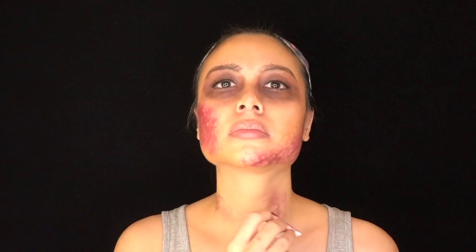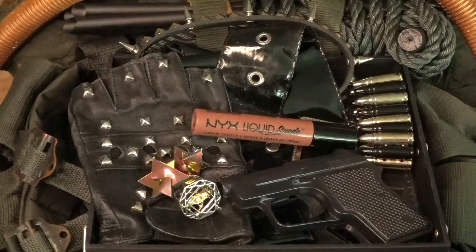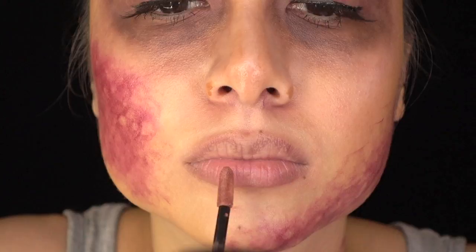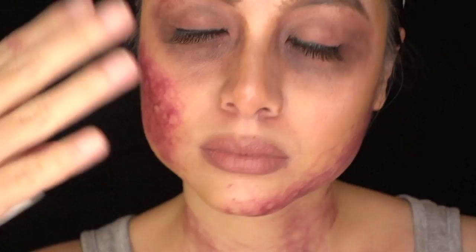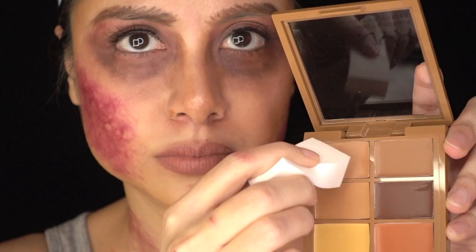I also added some to my neck to make it look like someone tried to grab me. For my lips, I used NYX's Liquid Suede in Soft Spoken as a base — for me, the perfect My Lips But Better shade. I let that dry for a bit and then applied a NYX Concealer in a lighter shade to my pursed lips. This gave the illusion that my lips were really dry and cracked. Truly malnourished.